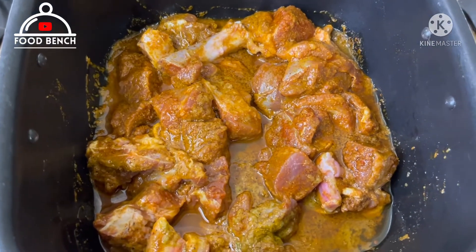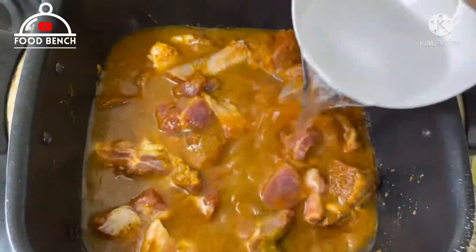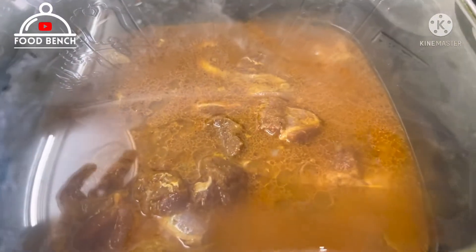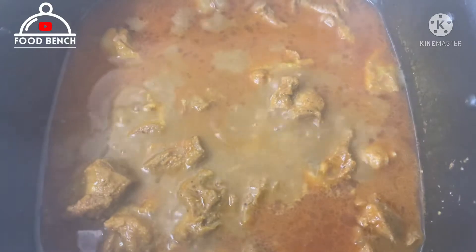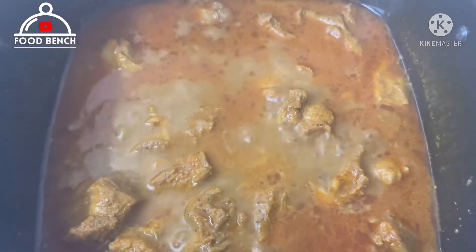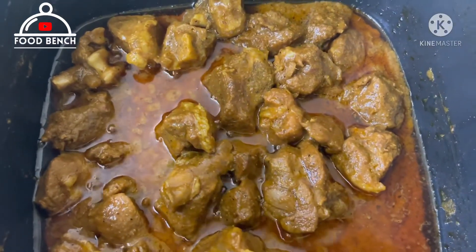Mix it well. Now add 1 cup of water and put the lid on. Cook on a slow flame for 20-30 minutes until the water is absorbed and the mutton is cooked through.